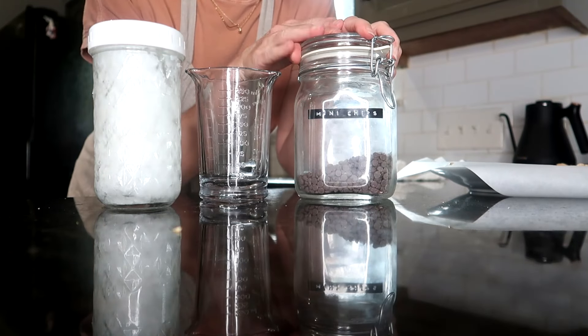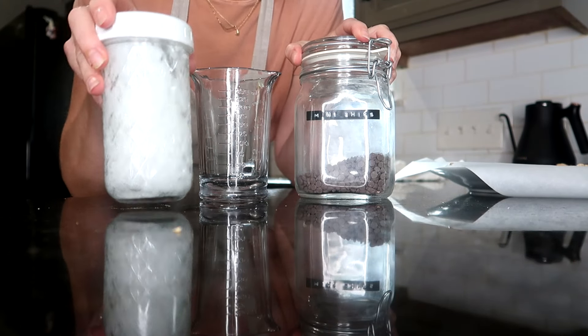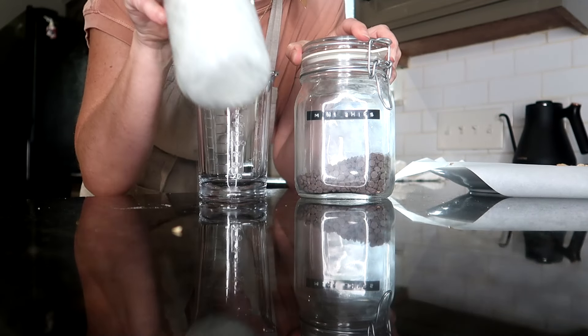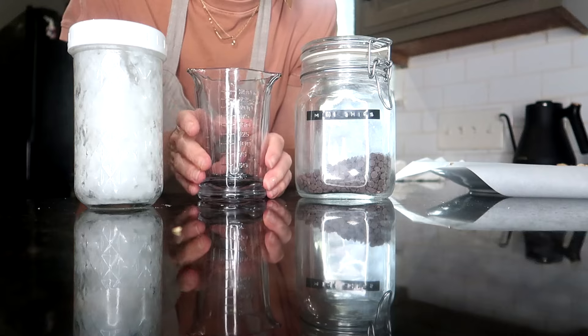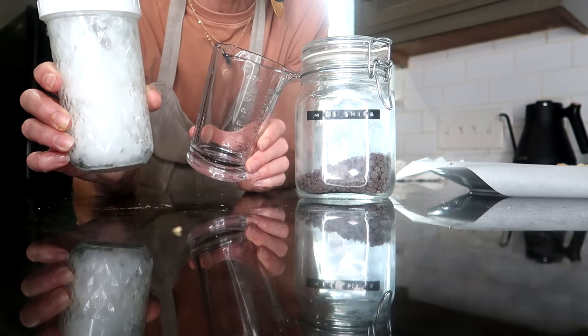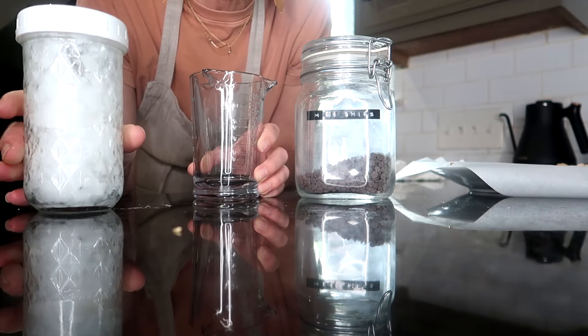I did forget to mention — when I melt chocolate chips I like to put a little bit of coconut oil in with it. That's what's in this jar, which is why I'm adding a little bit of coconut oil. I just like doing that when I melt chocolate chips.